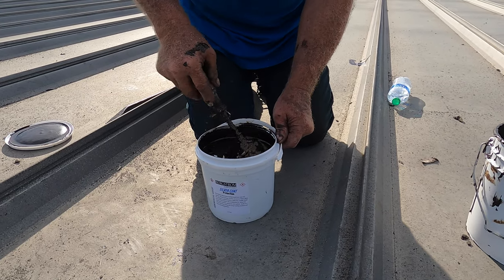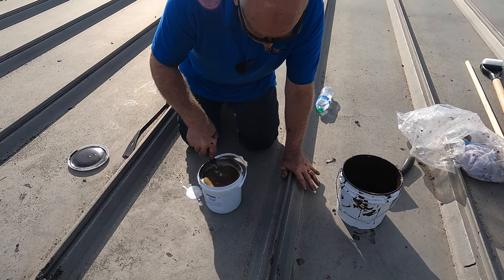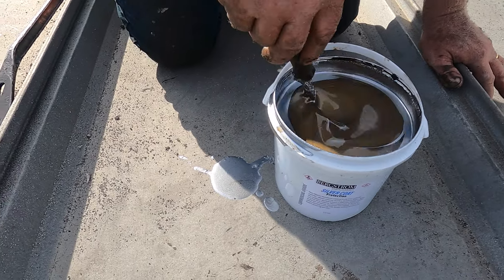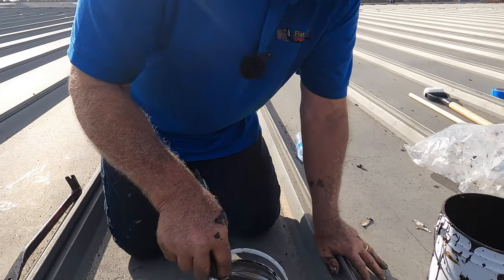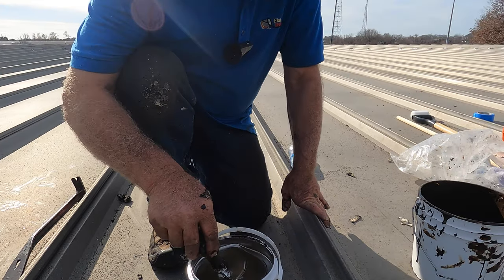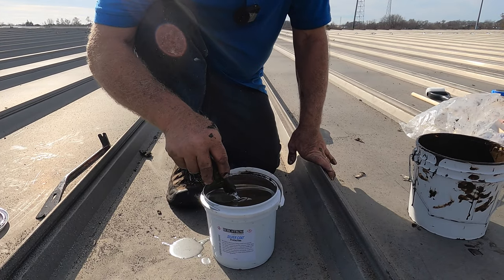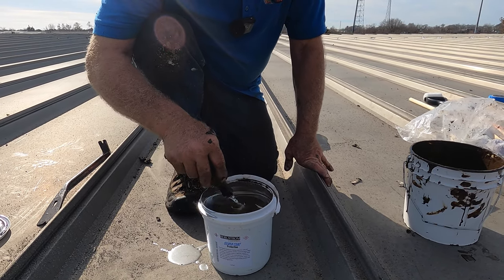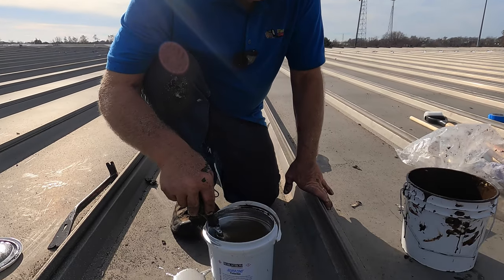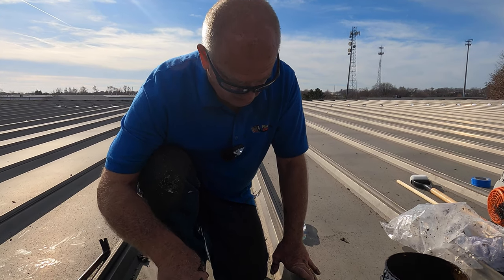Now you've got to protect this from ultraviolet. Without this coating, it can last five to ten years, but if you put this on it will last indefinitely. This is aluminum asphalt coating — the asphalt bonds into the Turbo Poly Seal and the aluminum reflects the sun and UV rays. It's one of the best coatings you can use, and if you have a rusted roof you can coat it with this too.